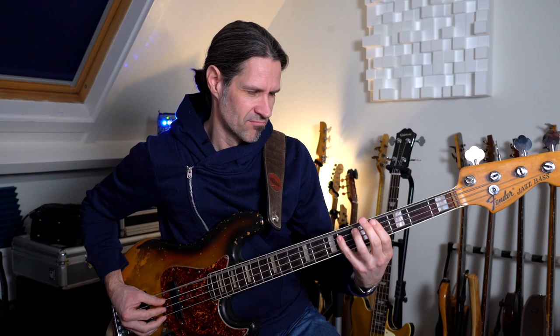Ich spiele am Ende des Videos nochmal den Groove mit gezupften Noten. Mit den Hammer-Ons und Pull-Offs spiele ich diese Triole auf dem Fis und dem G auf der D-Seite. Und dann schlage ich das E und das D auf der A-Seite an. Das Witzige ist, dass ich das E, was danach kommt – also das E auf der neuen Eins – nicht anschlage, sondern mit Hammer-On spiele.